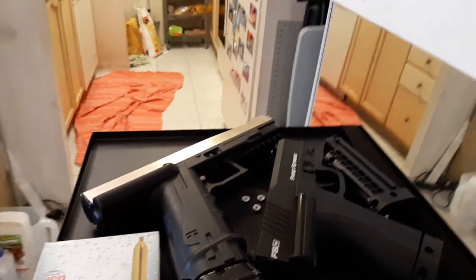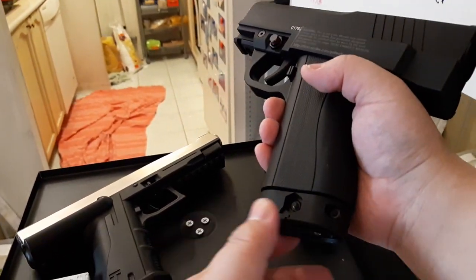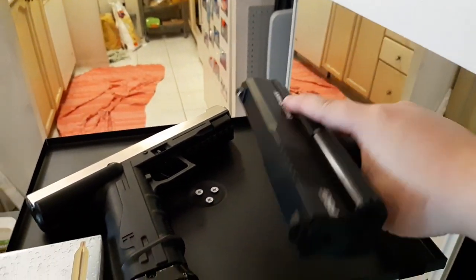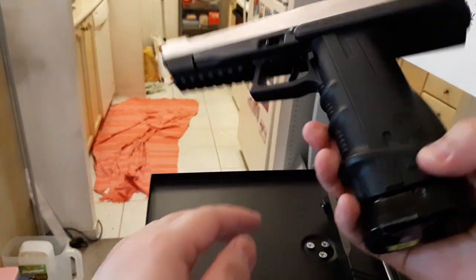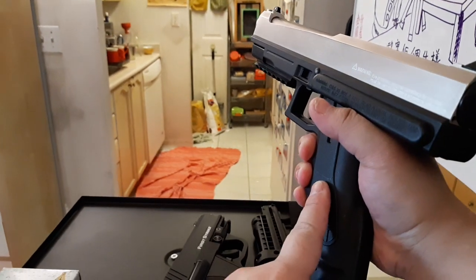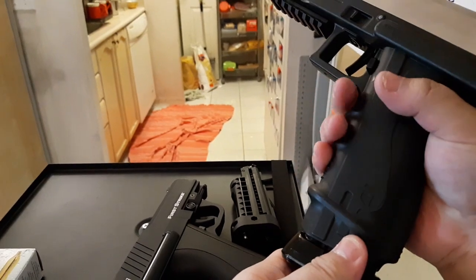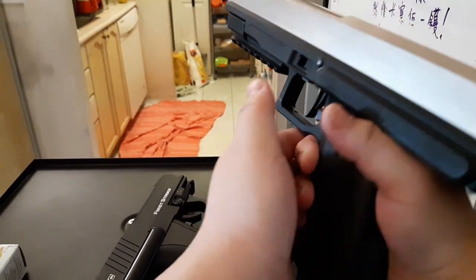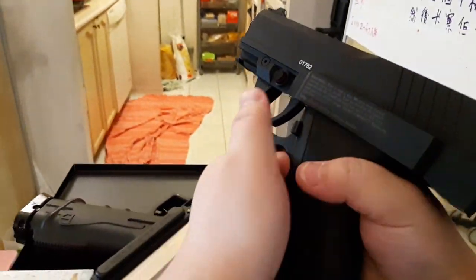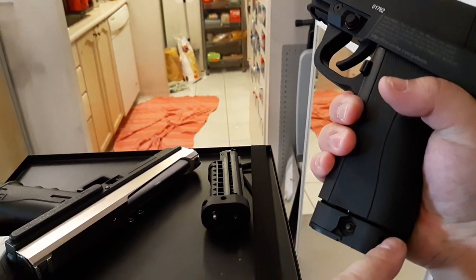First impression: when you pick up this gun it's really lightweight. The grip is smaller, but I really miss how they put the finger grooves on the T8.1. Even though the T8.1 is big, it feels very comfortable in the hand — your fingers just slip through them. This one doesn't have that, so I wish there were finger grooves.